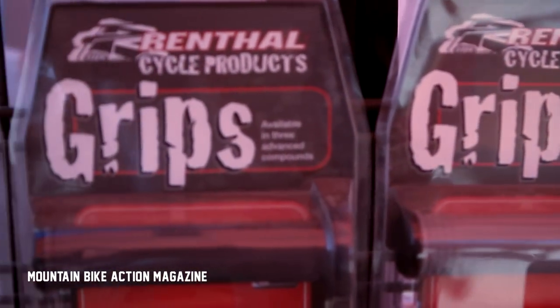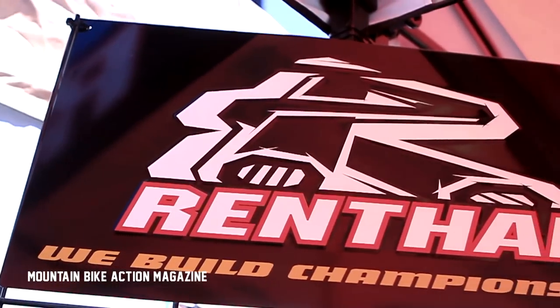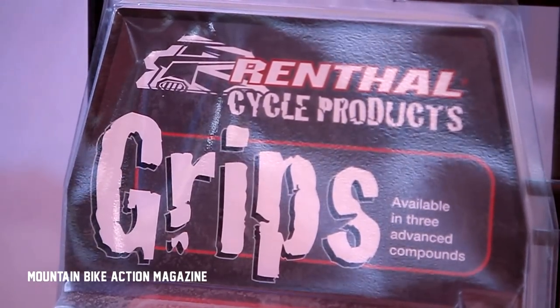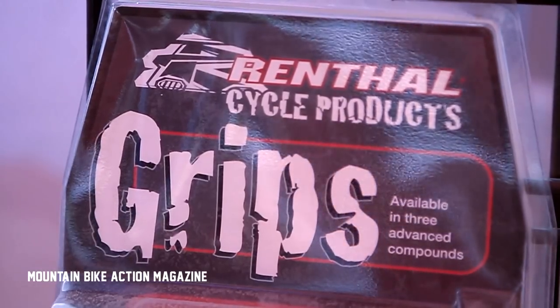If you want to find anything about these products that I've been talking about, then go to renthalcycling.com, and you can follow us — we're on Facebook and on Twitter, just search us out on Renthal Cycling and you'll find us.